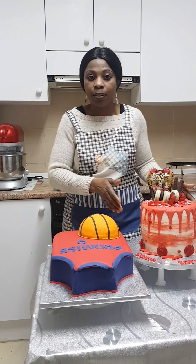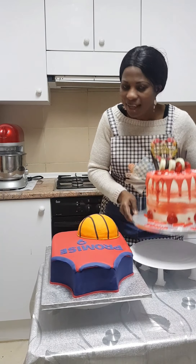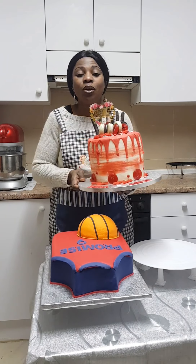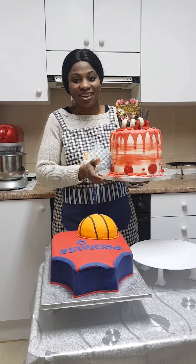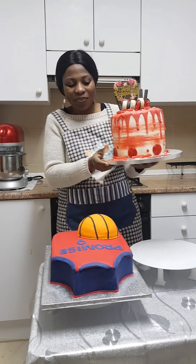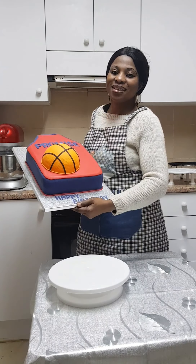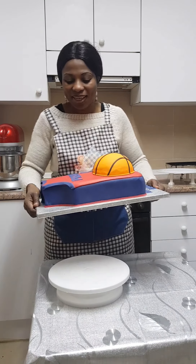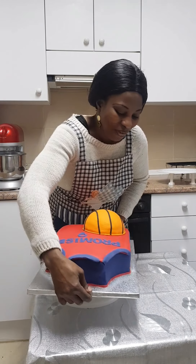I love baking a lot. Now tell me — how do you see this? I just want you to comment below on how you see this cake. Please leave your likes, comments, and shares. How do you see this? It's beautiful, it's nice — just leave your comment below.